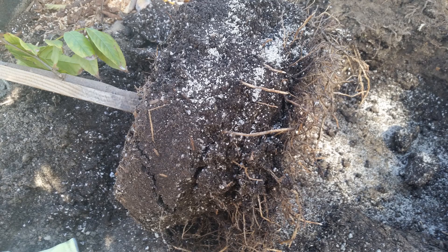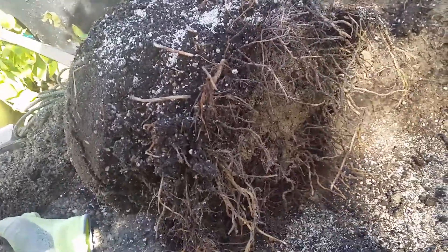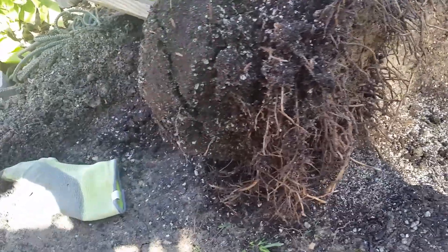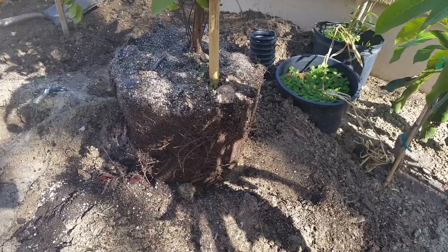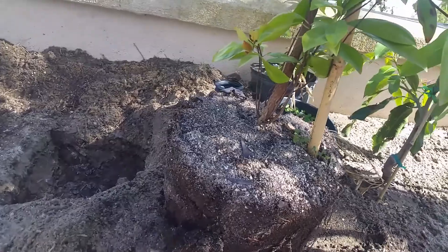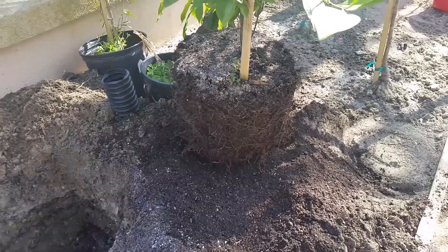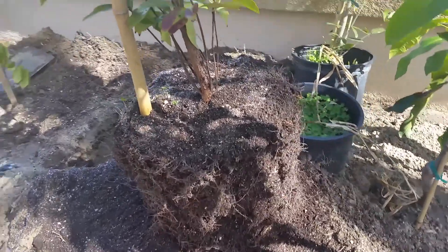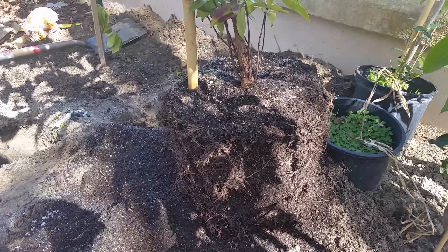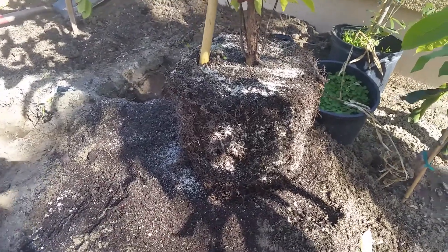The first to go in was the ice cream bean tree, positioned in the back left. The next to go in was the grumichama, positioned in the rear right side of this section. This tree was just starting to get root bound — it was definitely ready to be put in the ground. Before planting, I loosened up the roots along the sides and the bottom, and sprinkled some mycorrhiza on the roots.